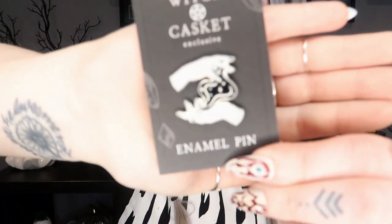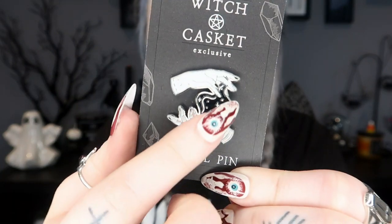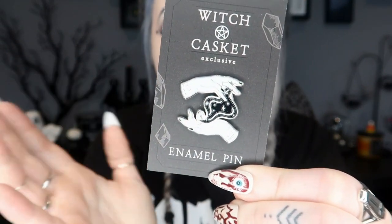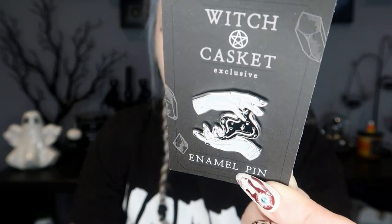Then we have our enamel pin — that's another thing you get every month. This one features two little hands with a smoky magic between them. It's got two pins so it doesn't spin around.